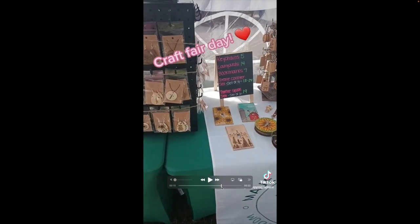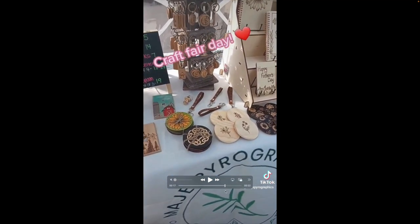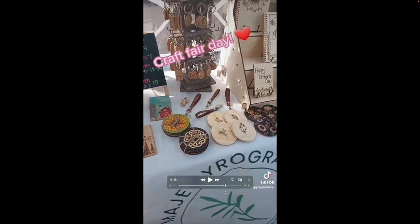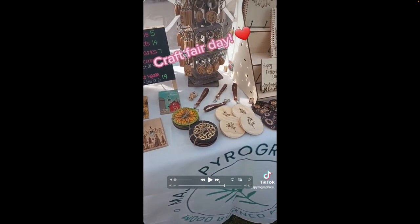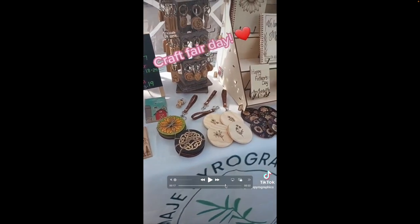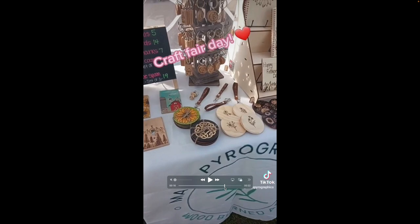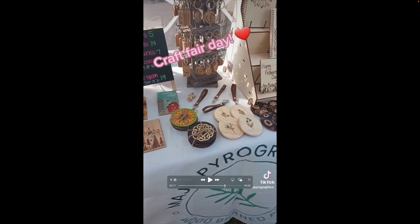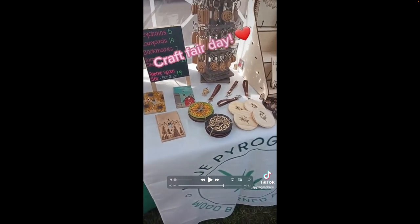There's a table runner here — about 36 inches wide — with her logo: Maj Pyrographics. Underneath the business name, I believe it says 'wood burned art.' This is a nice thing to put on your runners, because if it's just the business name alone it might not really hit home. If you have your business name plus what you do, it makes it more memorable and it's easier for people to remember what the vendor does.